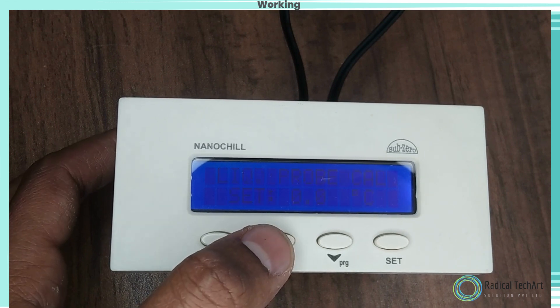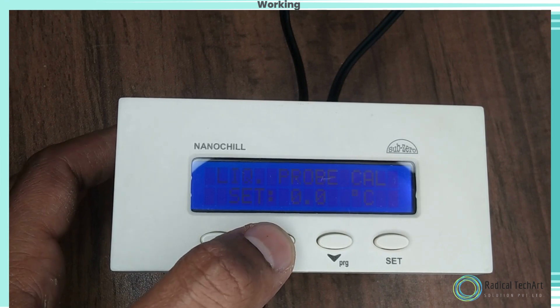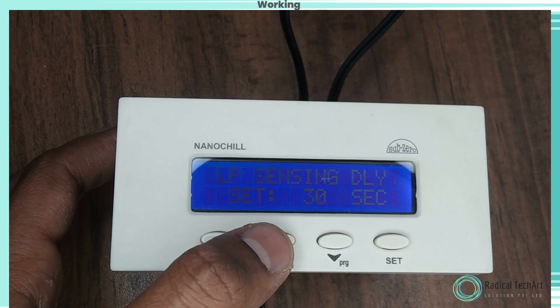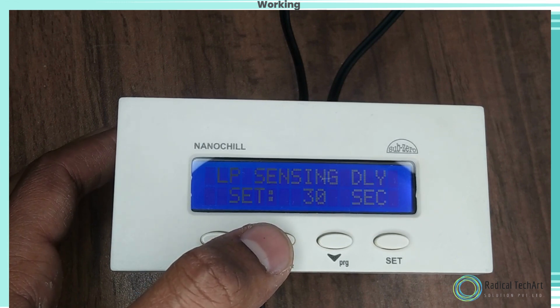Low Temperature Alarm. Function: to set the minimum allowable low temperature limit and alarm. Use the up and down keys to set the desired range. Once set at a particular range, this will not allow the setpoint to go below this range and above the low temperature alarm setting.